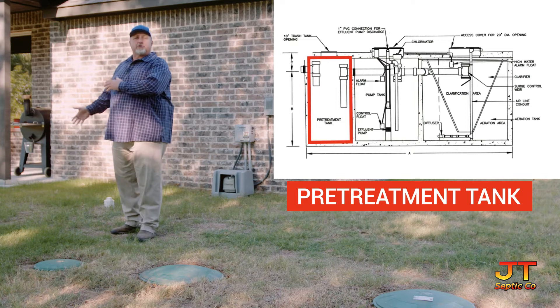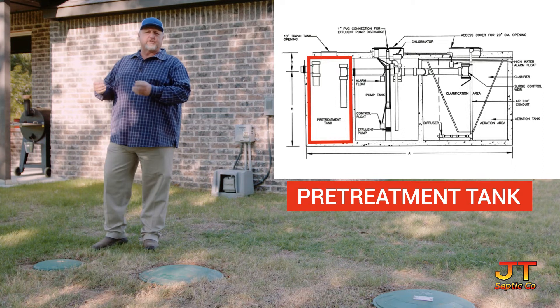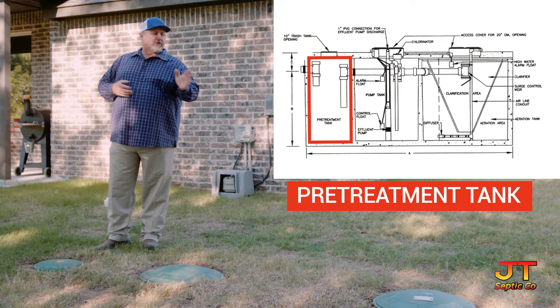Water enters the treatment plant through a schedule 40 pipe into a pre-treatment tank or trash tank. The trash tank acts just like a regular septic tank — it lets all the non-organics settle out and the large solids before the water goes over into your treatment plant.